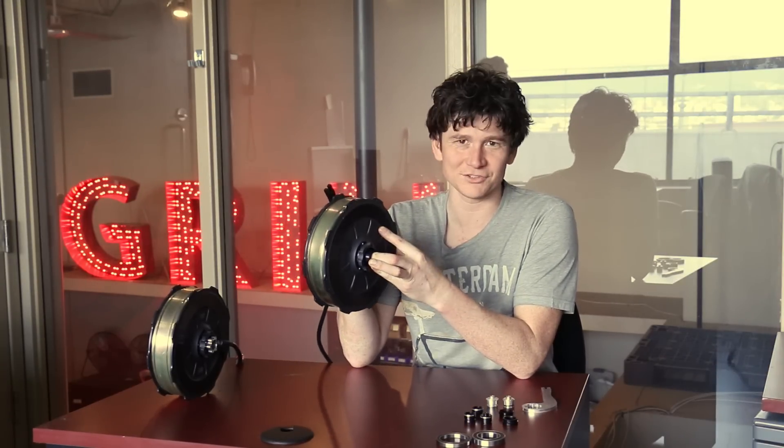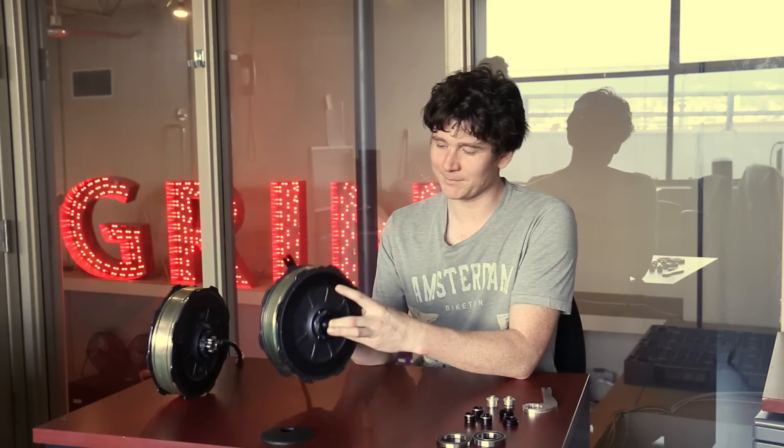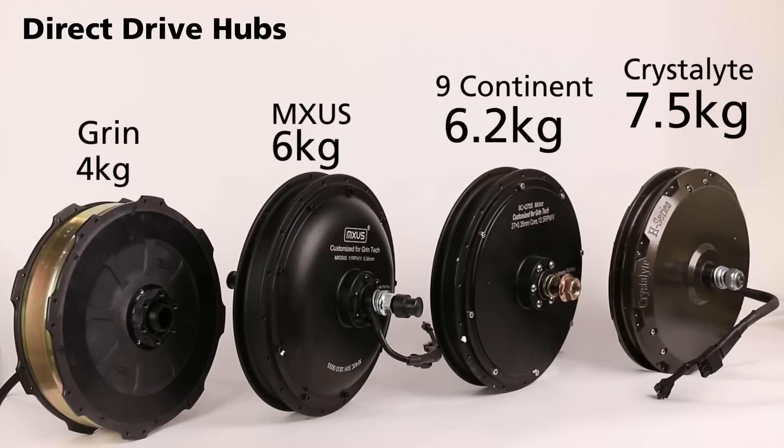Today we're going to talk about Grin's all-axle hub motor. This motor has been in development for a number of years, but we're finally in 2019 ready to do a mainstream release. This is a direct drive hub motor like you get with Crystallite, Noncontinent, Muxus, and a lot of other brands, but unlike those motors it's actually pretty light. It weighs just under four kilograms where a typical motor in this power class would be about six and a half kilos. We've been able to carefully shave off two kilograms of weight without compromising the power output and torque capability of this hub motor.